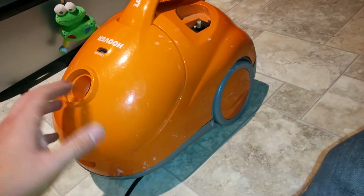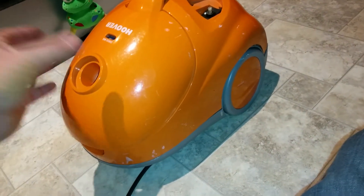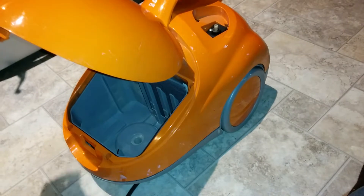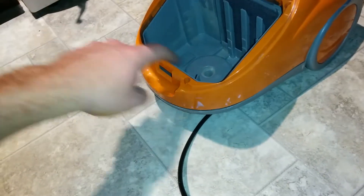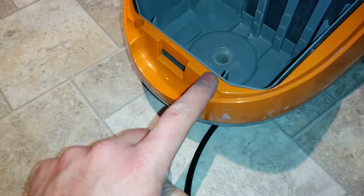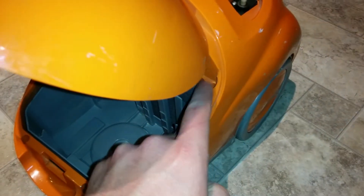First of all, unplug it, pull out the hose, take out the bag. I took out the rubber seal ring, and then there are four visible screws here, here, here, and here.